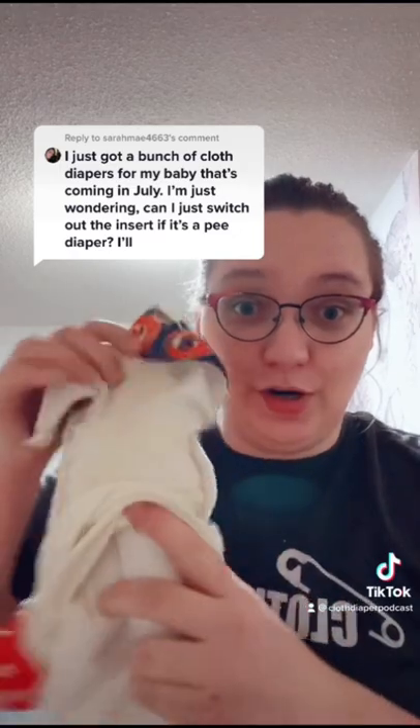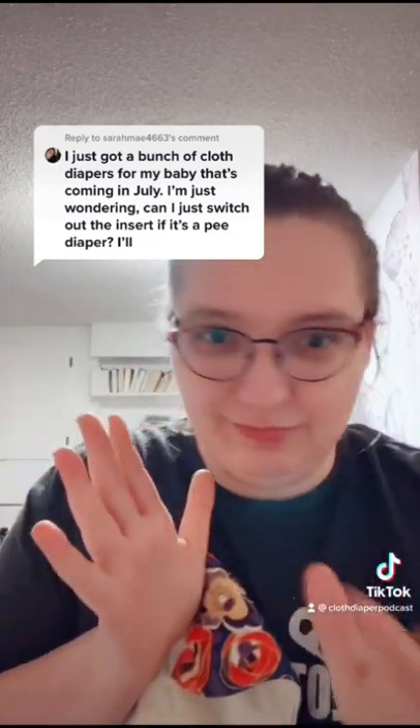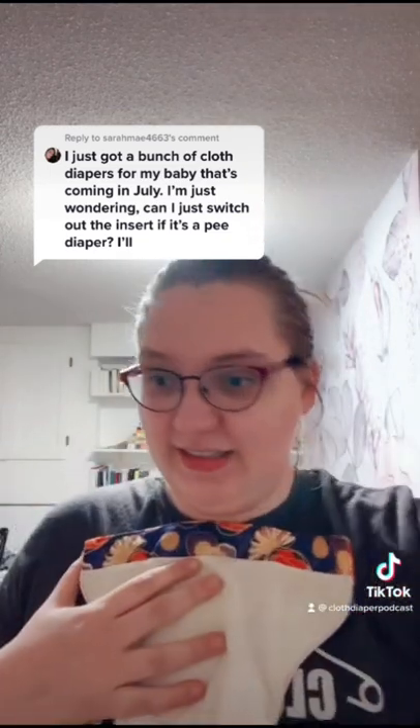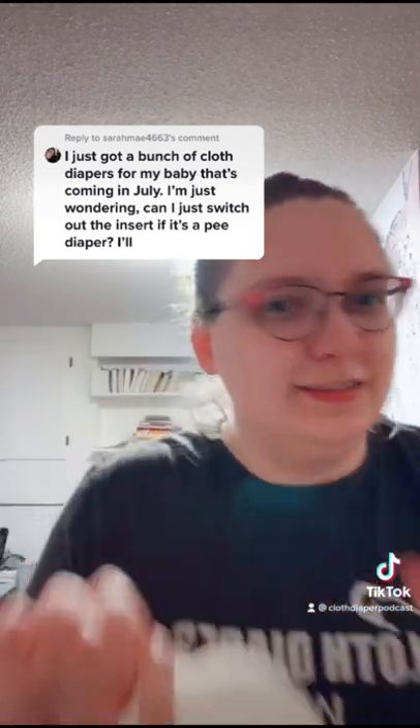If it's a pocket diaper like this where the inserts go into a space like this, then no, we don't tend to reuse them. Some people will reuse them if they lay the inserts on the outside, as long as it's natural fiber. But covers are reusable; pockets, not so much.